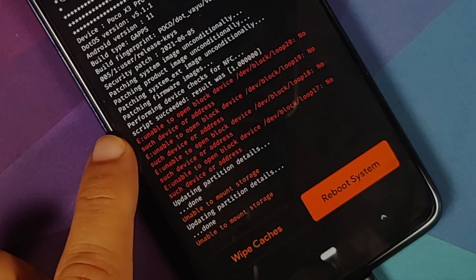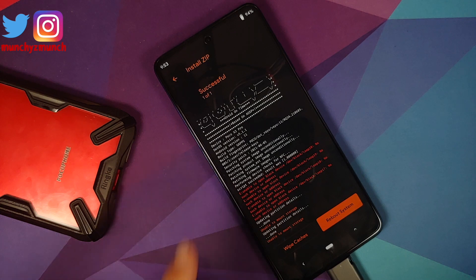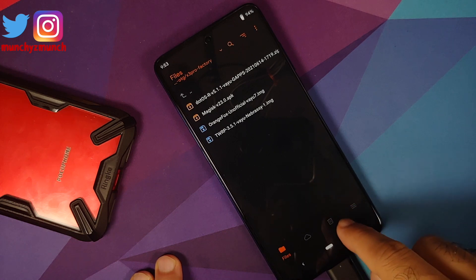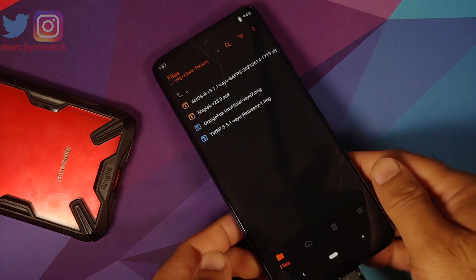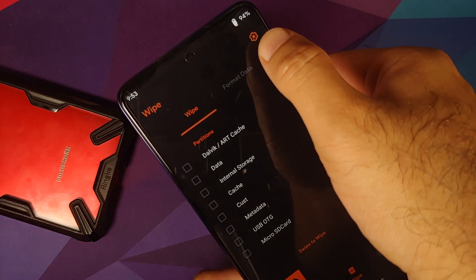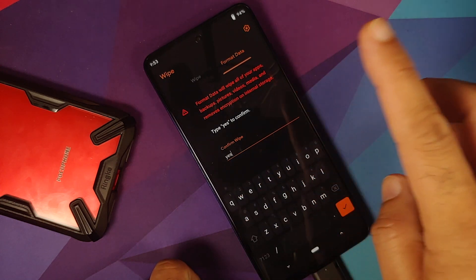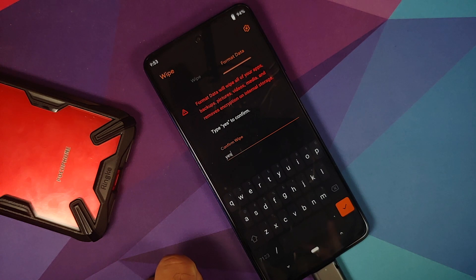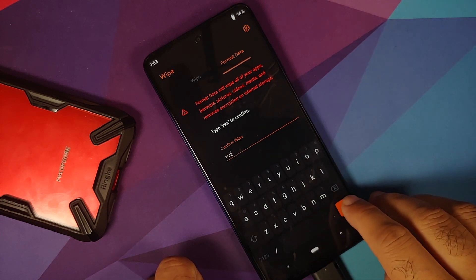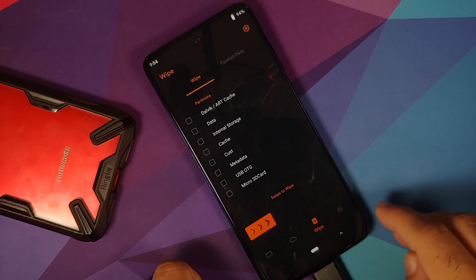Once the ROM has flashed successfully you'll see some errors — don't panic. Make sure you get the message 'script succeeded result was 1' and you'll see it patching system image, product, system ext, firmware images, etc. Go back, tap the delete/wipe button (third option), select Format Data, type 'yes', and tap the checkmark. Note: format data will wipe all pictures, videos, and important files, so ensure you have a backup.